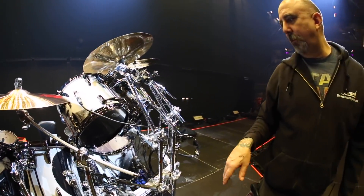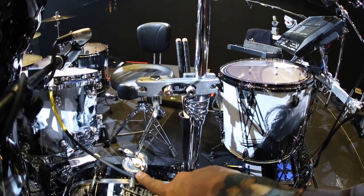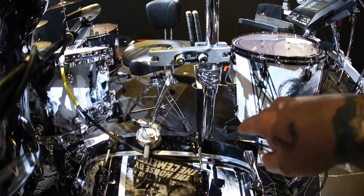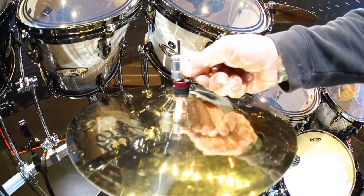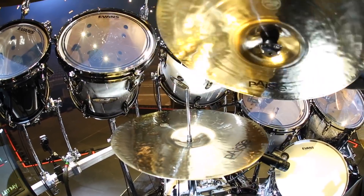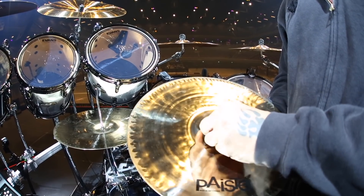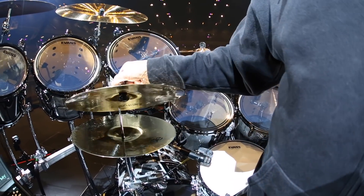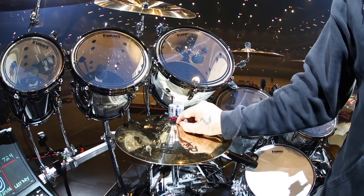The other thing that Pearl switched is the new hi-hat mount grip, which I think is a little more stable than the last model. This hi-hat clutch is new as of last year when we started using them. It's a quick-release clutch where you just pop this off to take the cymbal off rather than unscrewing it, which is really nice for quick changes. It also memorizes the position that you had the grip at.